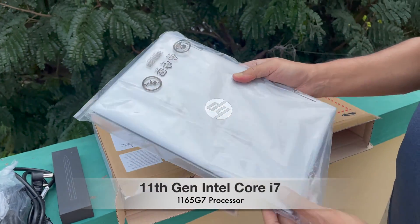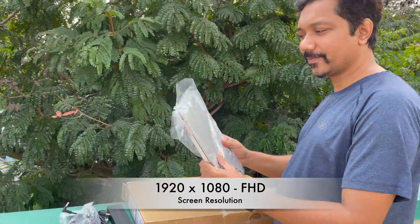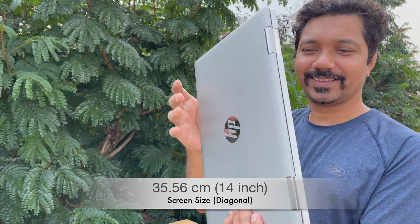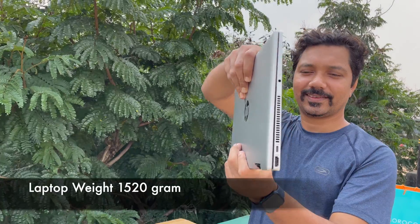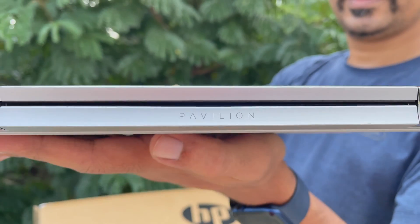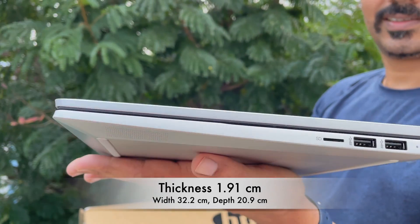11th generation Intel Core i7-1165G7 processor. Screen resolution 1920 by 1080 full HD, screen size 35.56 centimeters — that is 14 inch. Laptop weight 1520 grams. Thickness 1.91 centimeters, width 32.2 centimeters, depth 20.9 centimeters.